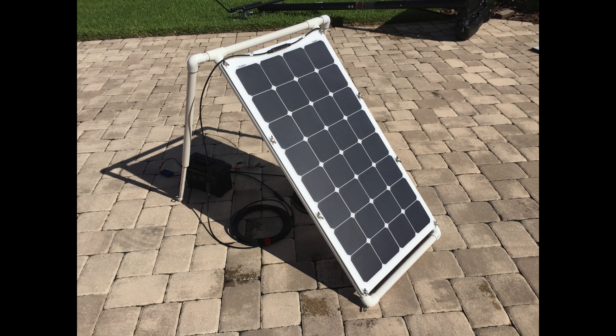Hey, what's up guys. Just wanted to do a quick review of a 100-watt 32-cell 12-volt solar panel I picked up off Amazon. I'll include all the info in the links.